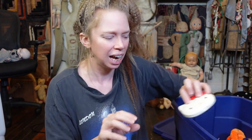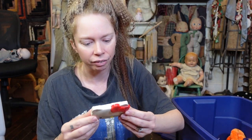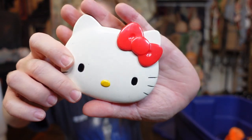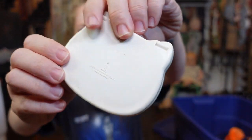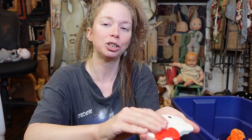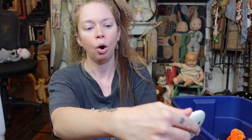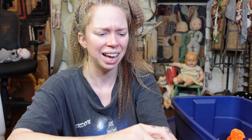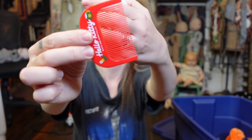Up next, I've got something I definitely remember from 1989. I think that we're going to open this up and I think that there's a little comb in here — it's a Hello Kitty comb compact. I feel like this was just about the girliest toy I had in 1989. Is this going to be broken glass? So it looks like there's some sort of dirty mirror in here and a Hello Kitty hair comb.